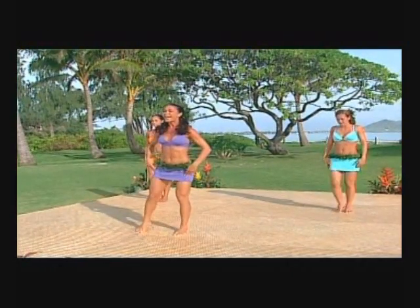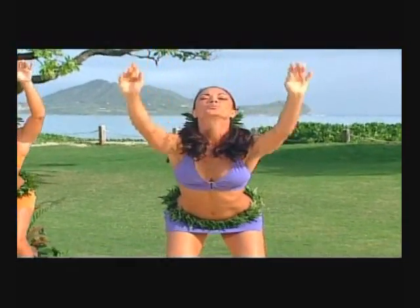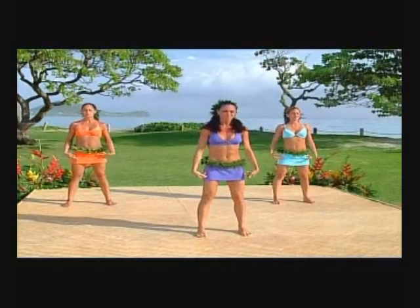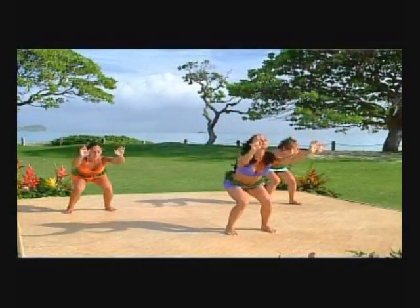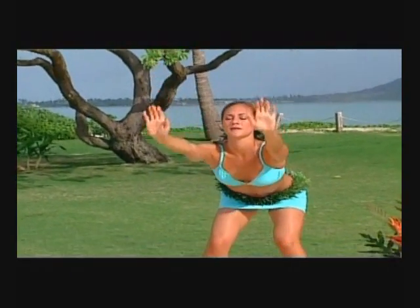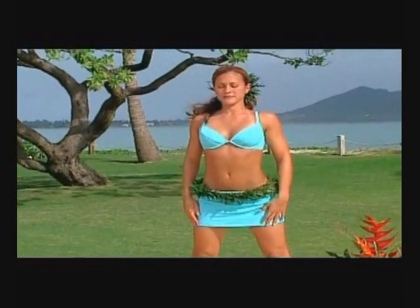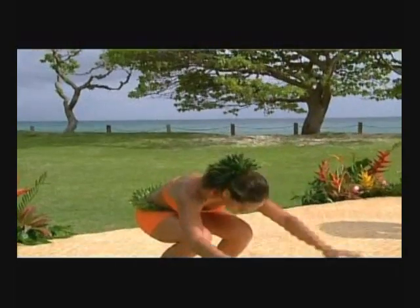Let's take out that left leg and continue in the same motion. Exhale and round the back. Take it up and down, coming up one vertebrae at a time. Two more — exhale and round the back. Last one — reach up nice and tall, elongate that ribcage, open up the chest and the neck, and round the back.